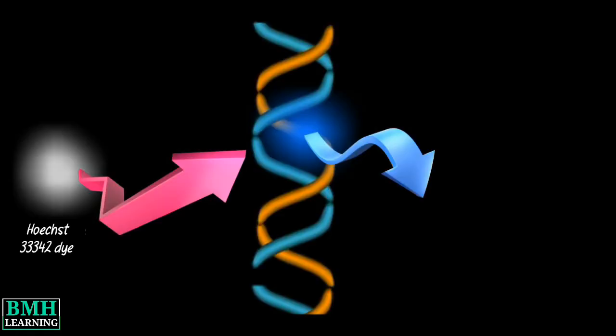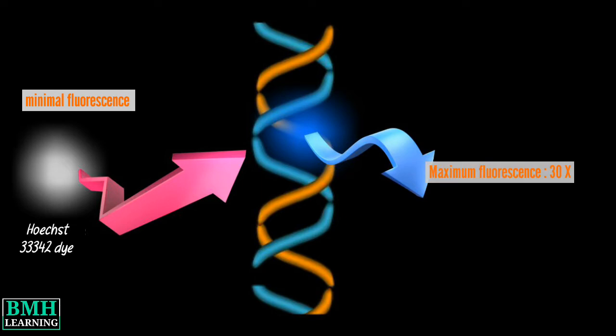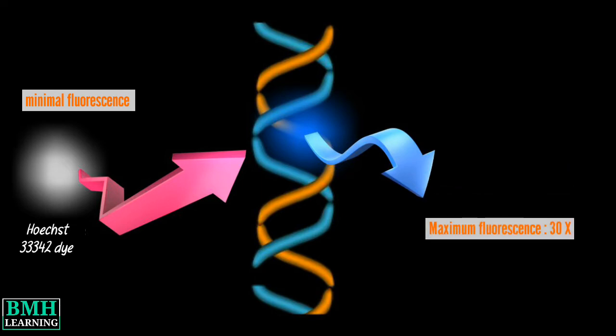Hoechst dyes are minor groove binding dyes with a preference for AT-rich regions of DNA over GC-rich DNA. The dyes have minimal fluorescence in solution but become brightly fluorescent upon binding to DNA. Upon DNA binding, their fluorescence increases around 30-fold, ensuring a good signal-to-noise ratio.